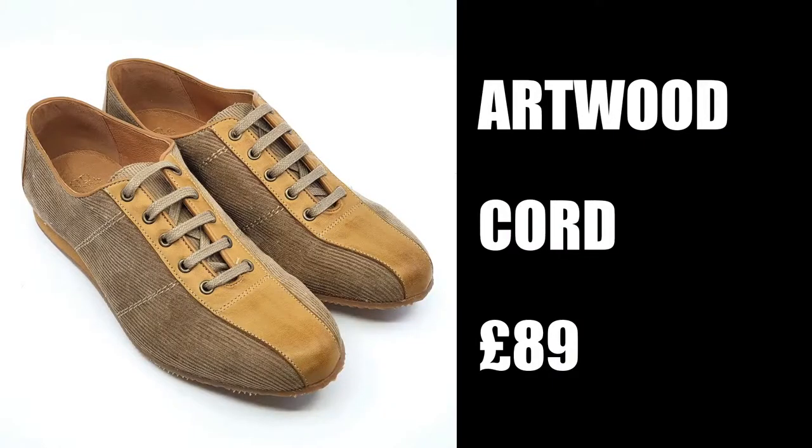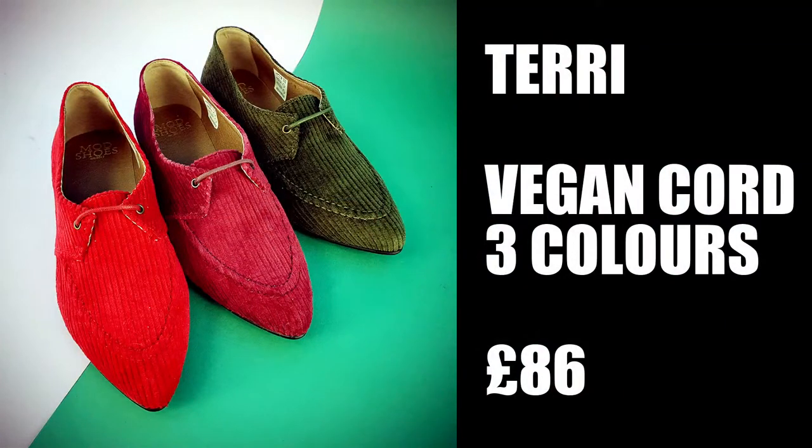Moving on to the Artwards — the Artwoods, named after the band. The Artwards come in just one colourway — a sort of camel brown, two shades of brown, basically a sand colour. They're priced at £89. At the moment they're a limited edition; we might run some more colours depending on how we get on. They'll be out this Friday. The Terrys are available in three colourways and they are vegan. The price will be £86. These are also limited edition and will be launched this Friday at 5pm.